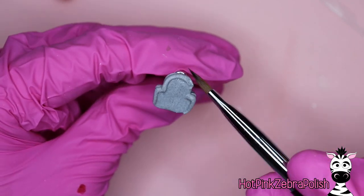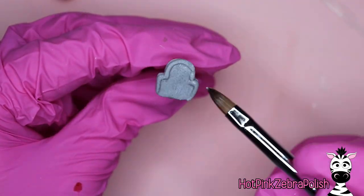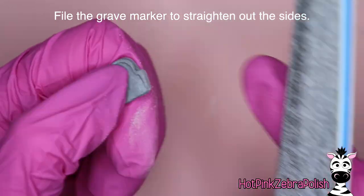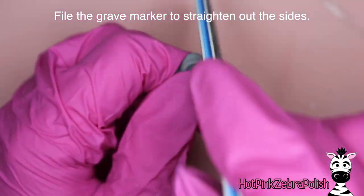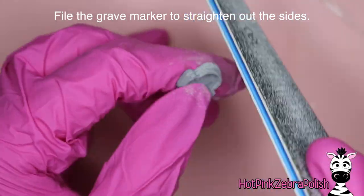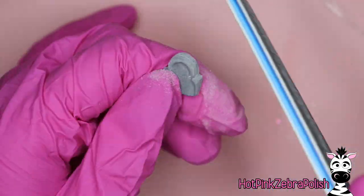My acrylic sets up extremely quickly, which I personally prefer for sculpting 3D work, so I don't really have to wait too long between doing different layers. Now we're going to file this just a little bit to smooth out the top sides so that they don't look like a bunch of different layers, but look like one solid piece of stone.